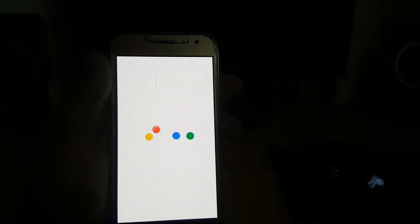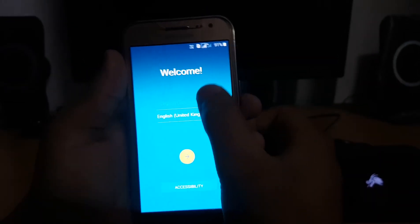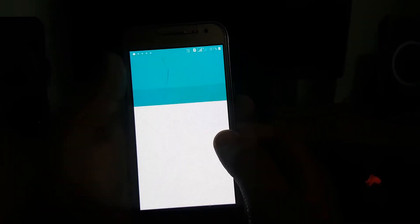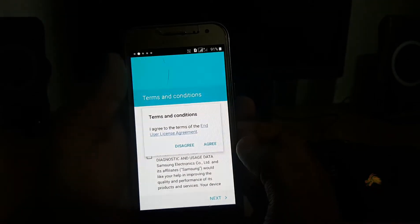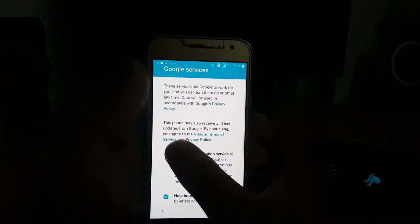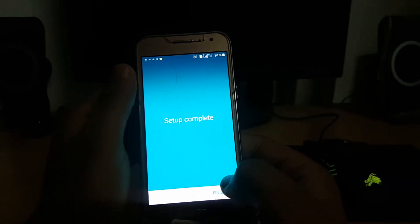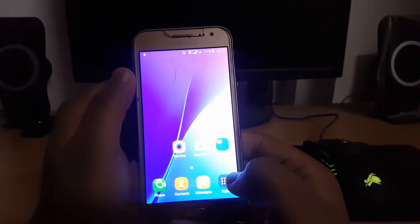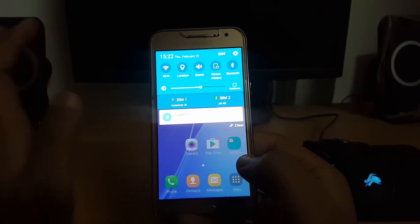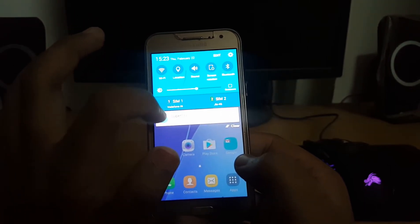I will be back after the ROM has booted. The ROM has now booted up, so let's quickly complete the setup. On first boot you will see the same notification panel and everything, from the boot logo to the Samsung Lexi J2.